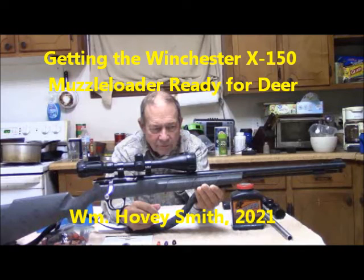Getting the Winchester X-150 Muzzle Loader Ready for Deer. This is Hovey Smith, a backyard sportsman, and I'm in the process of getting ready for this year's muzzleloading season.